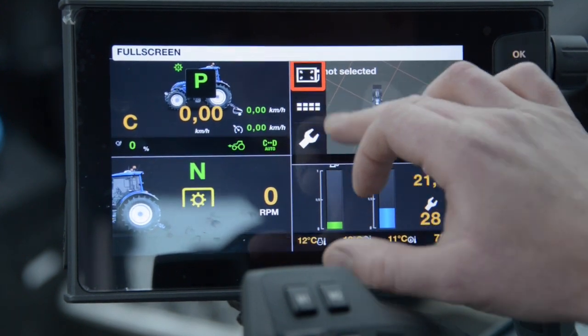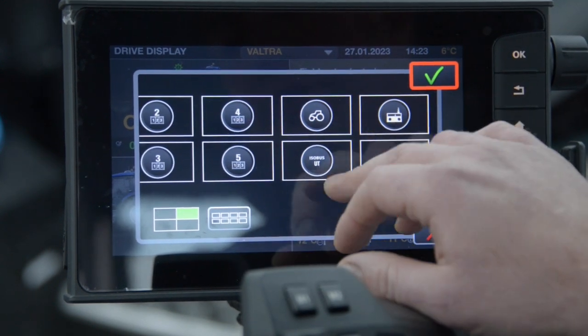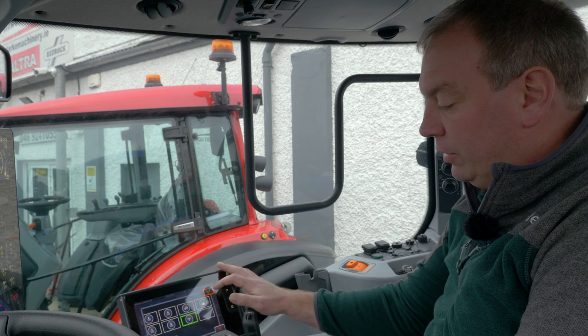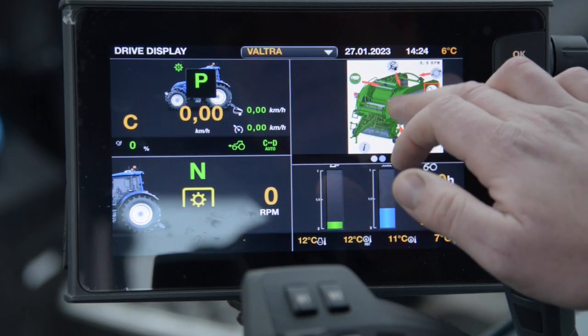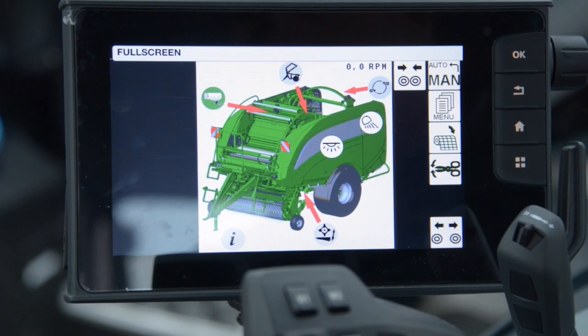If I press the settings button I can then select the applications I want to see in that drive screen. When I highlight an application this means I'm going to save it to the screen, so I'm going to save universal terminal to the screen. Now when I return to my drive display I can see my bailer in this quadrant and I can also make a full screen by pressing the top lift icon.